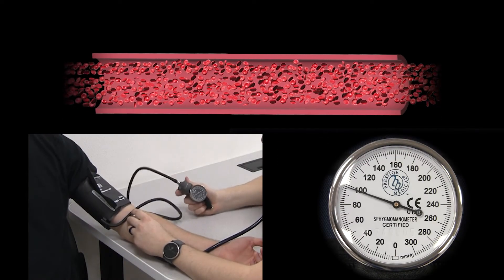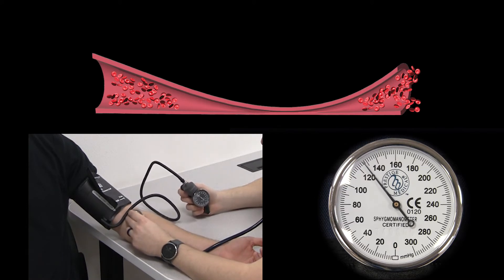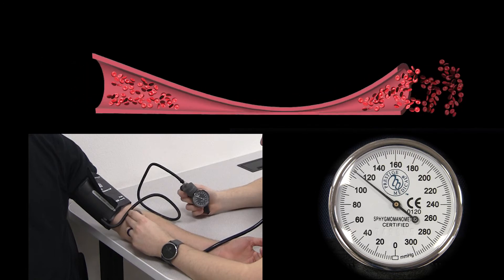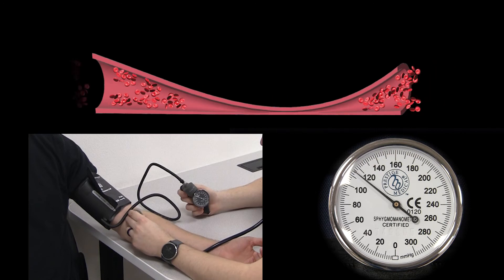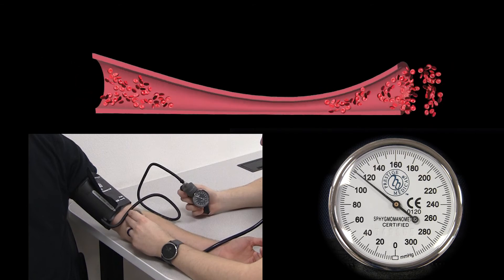When we inflate the cuff to above systolic pressure, the artery gets squished closed, stopping blood flow — we hear silence. As we slowly release cuff pressure, the artery stays pinched until pressure drops below systolic. At that point, blood squirts through and we hear a tapping sound. Instead of traveling in layers, the pinch in the artery causes the blood layers to mix — this is called turbulence, like white water in a narrow river.